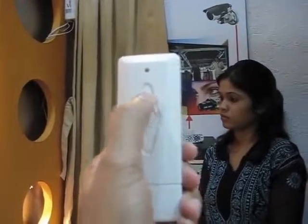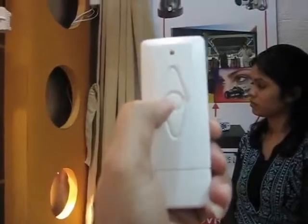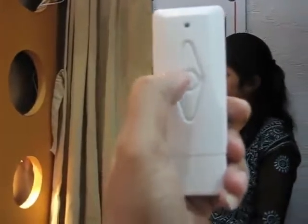You can press open — this is the open button. Now pressing close — this is the close button. You can see it is closing. If you press stop in between, it will stop.